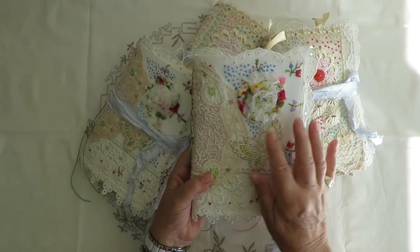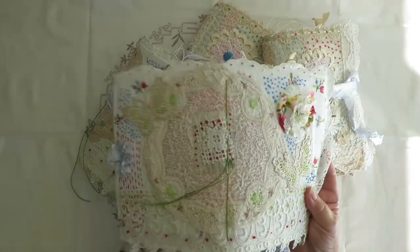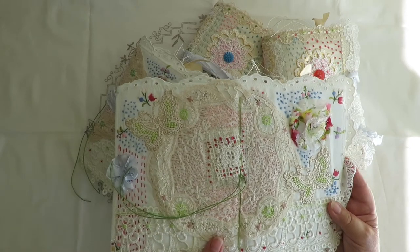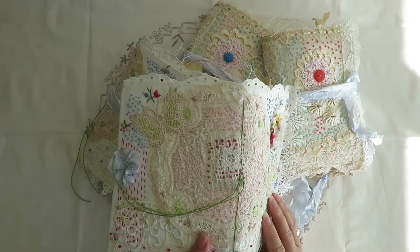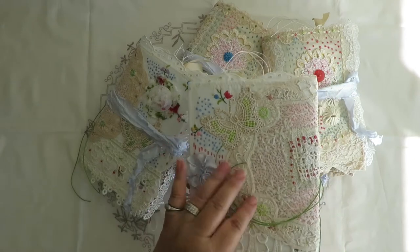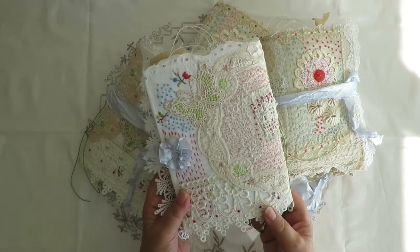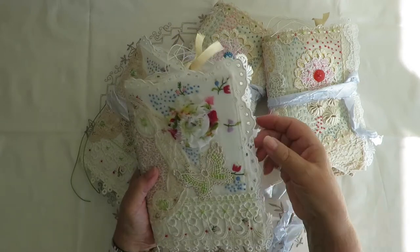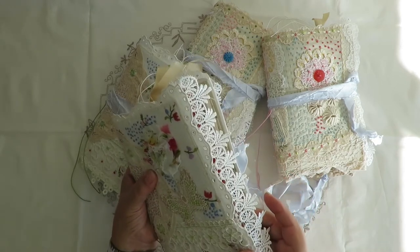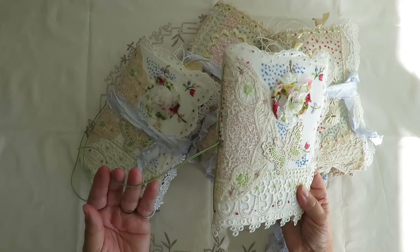We have French knots, and this is another doily I've put on the spine. Open it up this way - I've done seed stitching and cross stitching in there. This was a piece of snippet I put in here, and we've got French knots and some running stitch along here as well. This is a big border of lace I put on there, and I've attached lace on the inside of the journal cover - it just drapes nicely down the front. The signature has been sewn in with a wax cord.